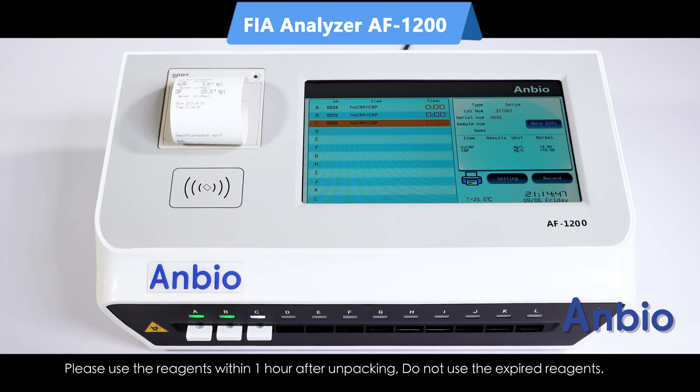Please use the reagents within one hour after unpacking. Do not use the expired reagents.